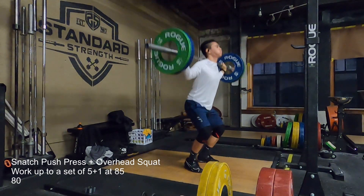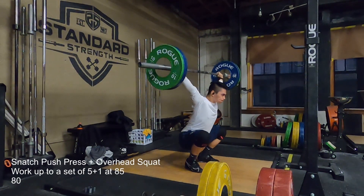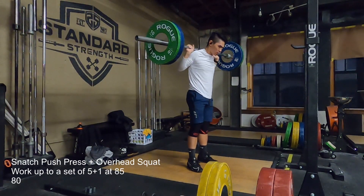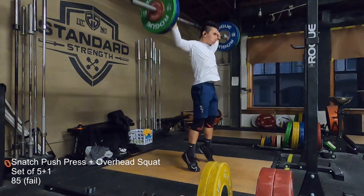So I'm really frustrated about what's happening. These are just my final two warm-up sets before my top set of 85 at 5 plus 1 for the snatch push press. It's just a frustrated day.